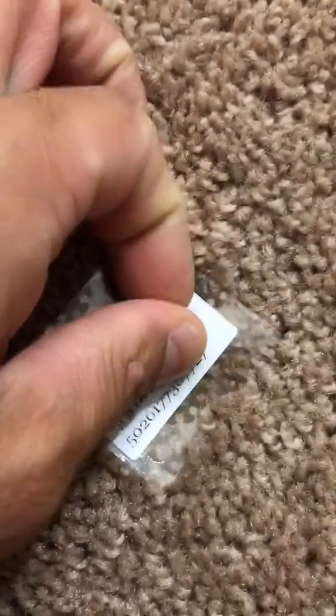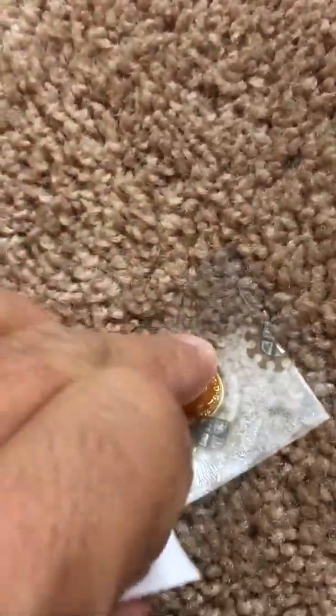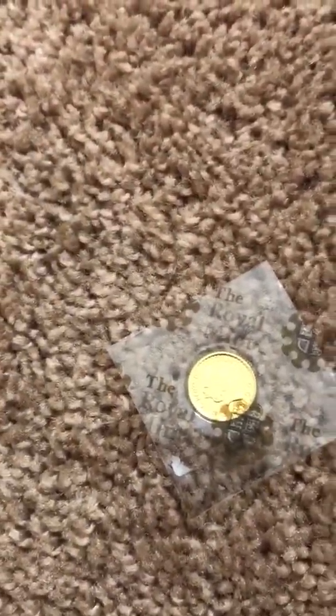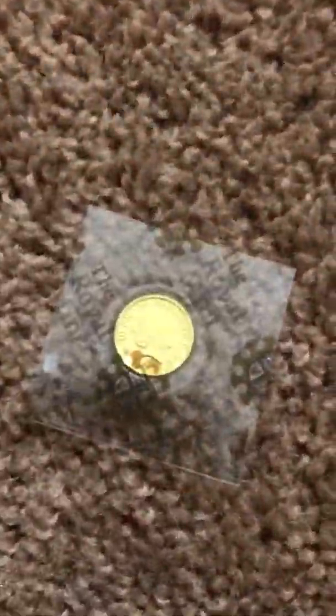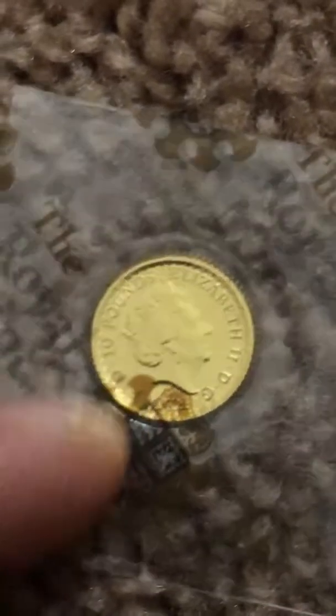I'll peel that off with you guys so you can enjoy the reverse design. 2017 is the 30th anniversary of the Britannias — they're actually a fun series to follow. This is my first one, but I'm happy with it. Let's get rid of that SKU tag. On the obverse: Queen Elizabeth in her elderly years, with that symbol there.